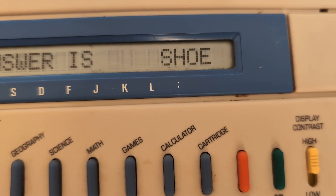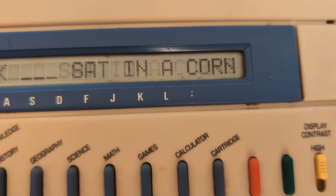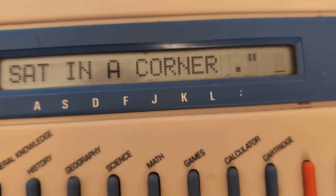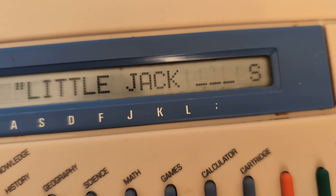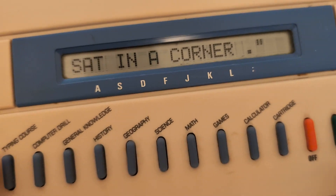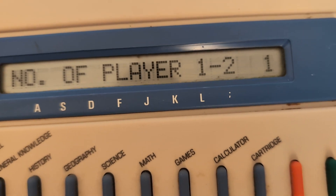The hint dashes don't seem reliable — they showed three lines but the answer was 'shoe' which is four letters. Next question: Little Jack blank sat in a corner. I don't trust the dash count anymore. I eventually reset and start on level one — overconfidence is not good.